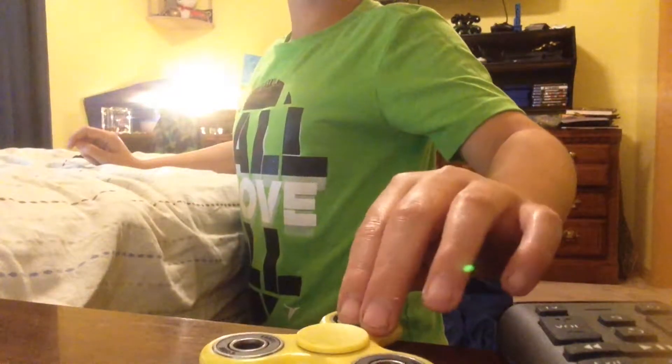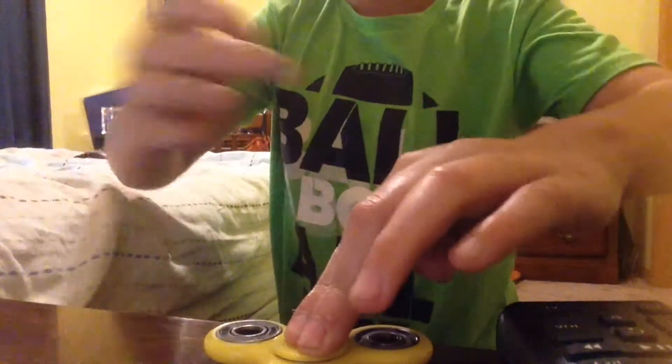Right now we're going to do a timer of how long my fidget spinner is going to go. So I'm going to set you up over here. In case you're there, it's a fidget spinner. Okay, so I'm going to have to start. There. Alright, so while that goes.